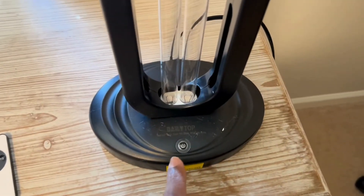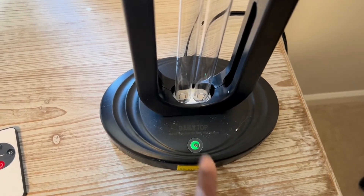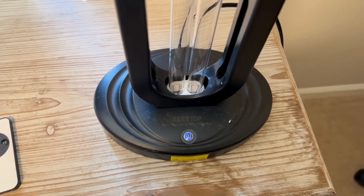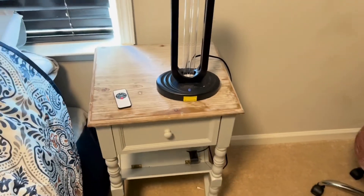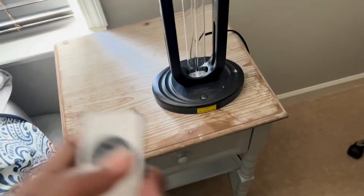Now I'm showing you how to manually operate it. You just press the on button — red is for 15 minutes, green is for 30 minutes, and blue is for 60 minutes. After you select a time, it beeps for 30 seconds to give you time to get out of the room. It doesn't come on instantly, so you have time to protect yourself.